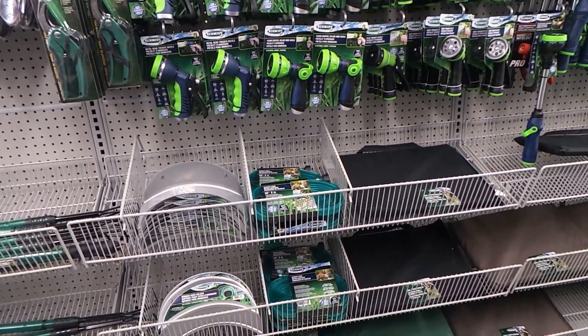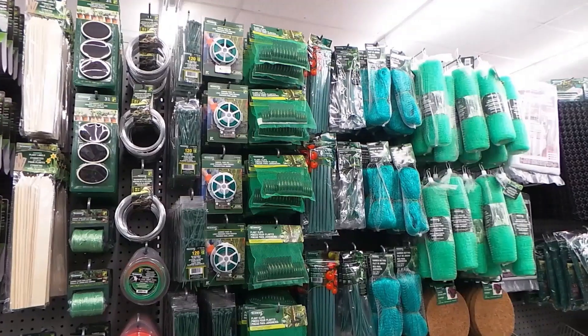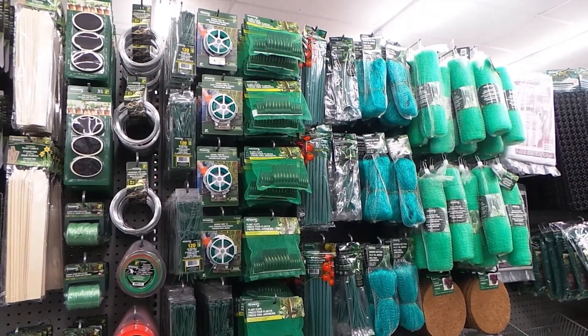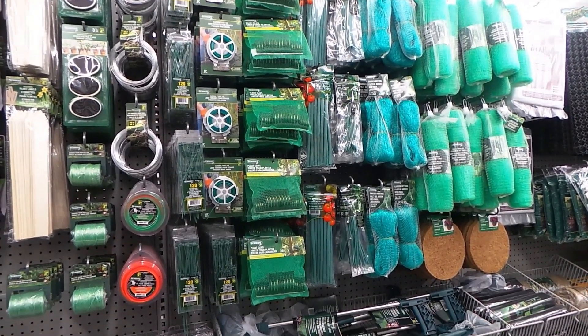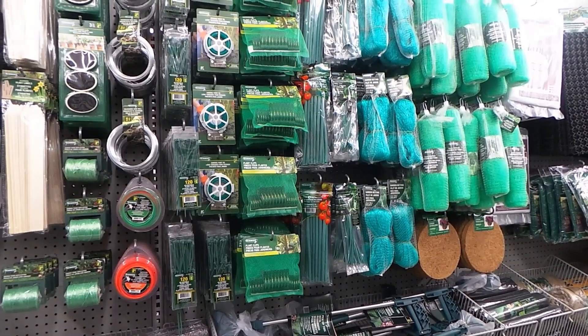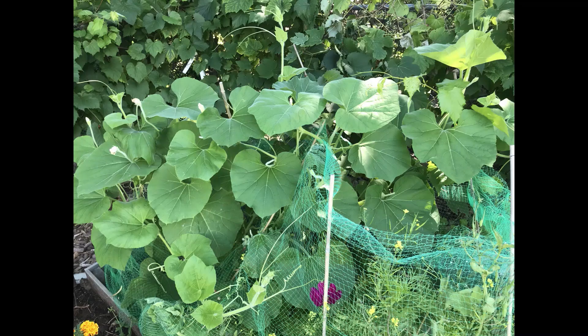The green netting I have tried. Some squirrels were getting into my garden so I created this fence with bamboo garden stakes and the green netting, and it worked great.